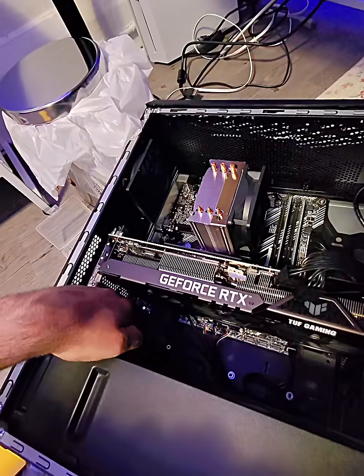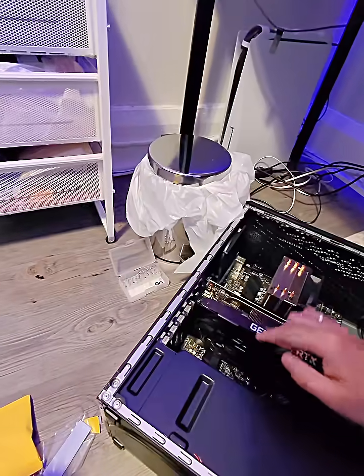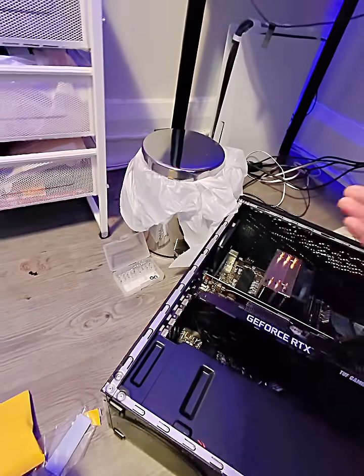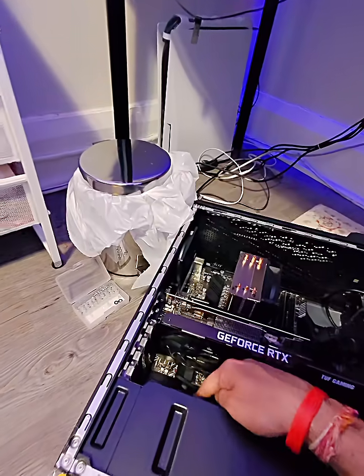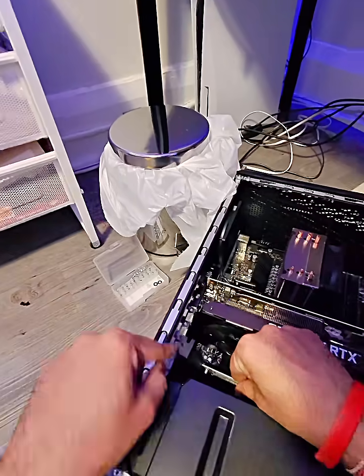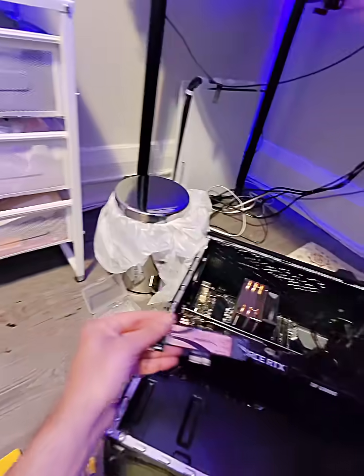It's a 90-degree extender, so it goes flat on top of the graphics card — not inside, but on top of it — and then the graphics card could easily fit on top without any issues. This gave me a little bit of leeway. Now I'll put this adapter right here and it will screw in nicely.